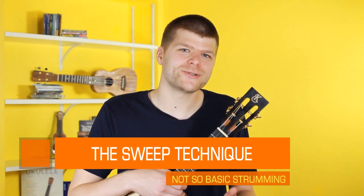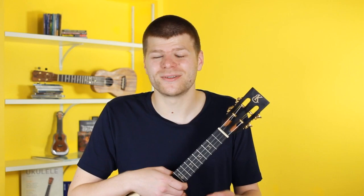This technique is called the sweep. It's also called a roll, a fan stroke, or in the world of classical guitar it's called a rasciato. I call it a sweep mainly because there are so many different names for it I wanted to settle on one. The reason I call it a sweep is because I'm actually sweeping my fingers over the ukulele.